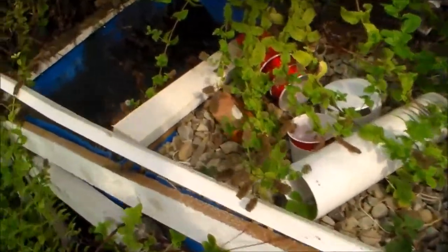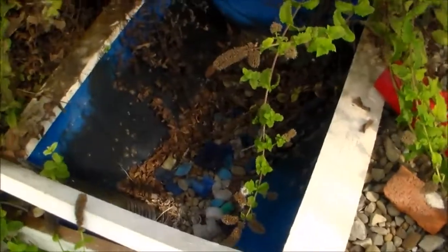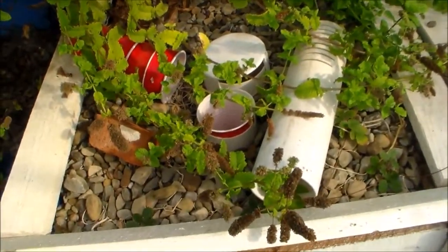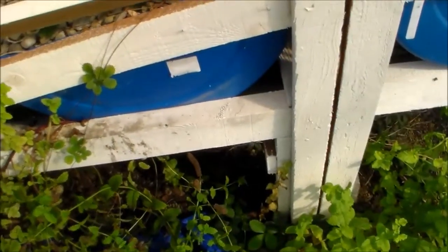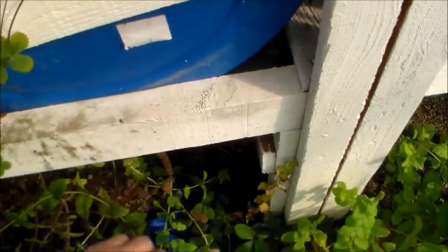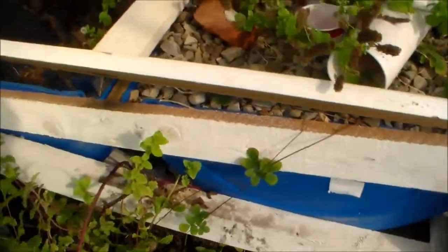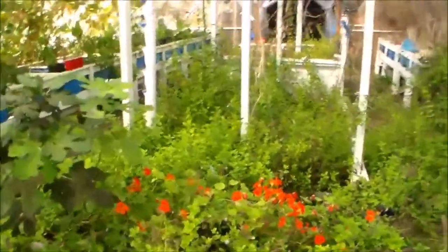To repair it I have to completely empty the barrels because they're too heavy to move, then remove that support and shift it further under so it can hold the weight. This is my tower area.